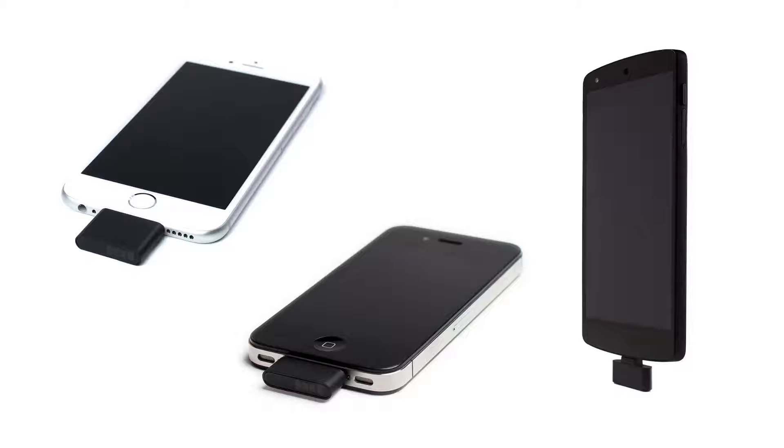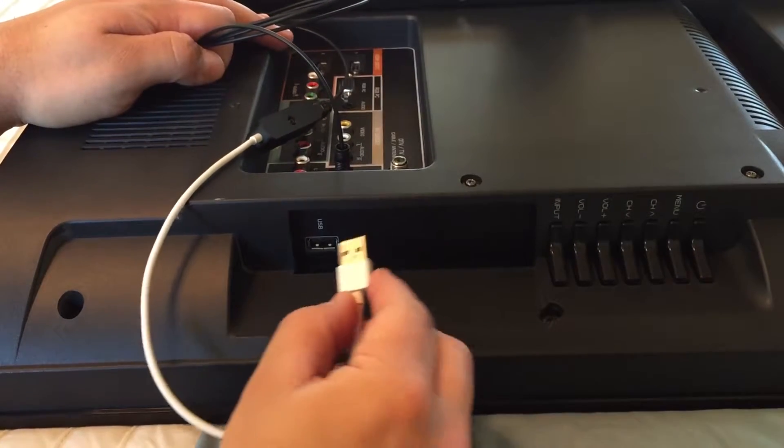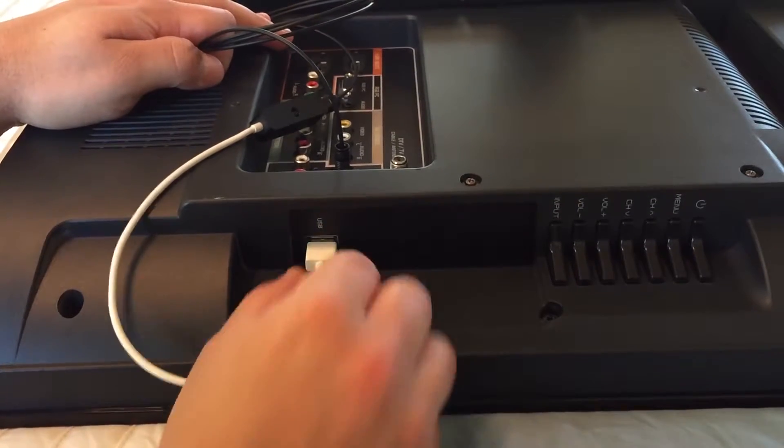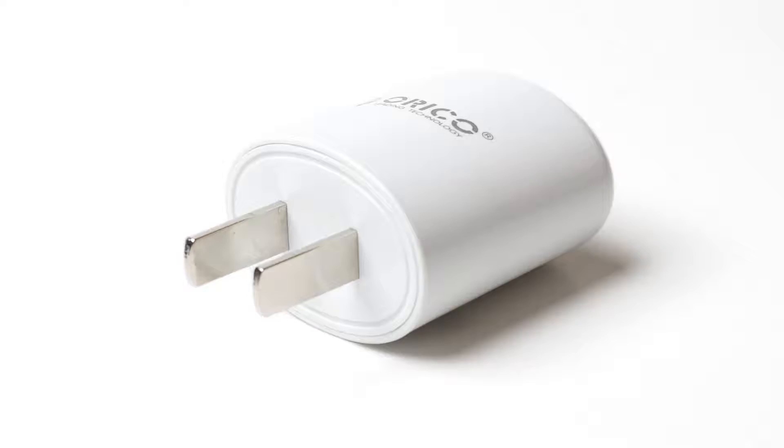Unlike the Diz, Isabella, Gemma, and Ursula transmitters, which can power themselves from the source device, Talisa cannot, so it has this extra USB cable for power. We can connect this directly to the TV's USB port for power, and if your TV doesn't have a USB port you can use this USB charger for power.